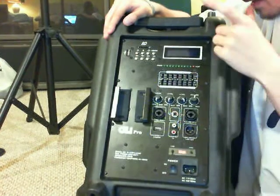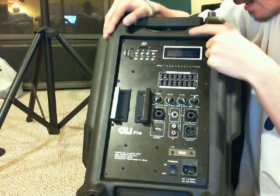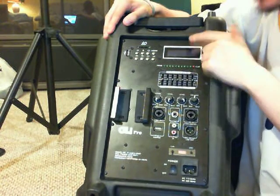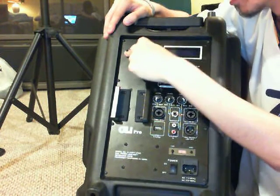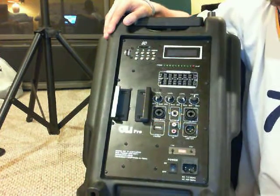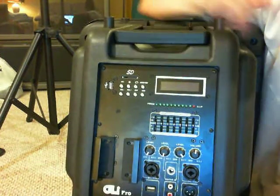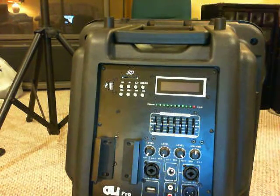What's really cool is this display for your USB or SD card reader, with dedicated controls for that. I'm going to plug something in and show you that feature.